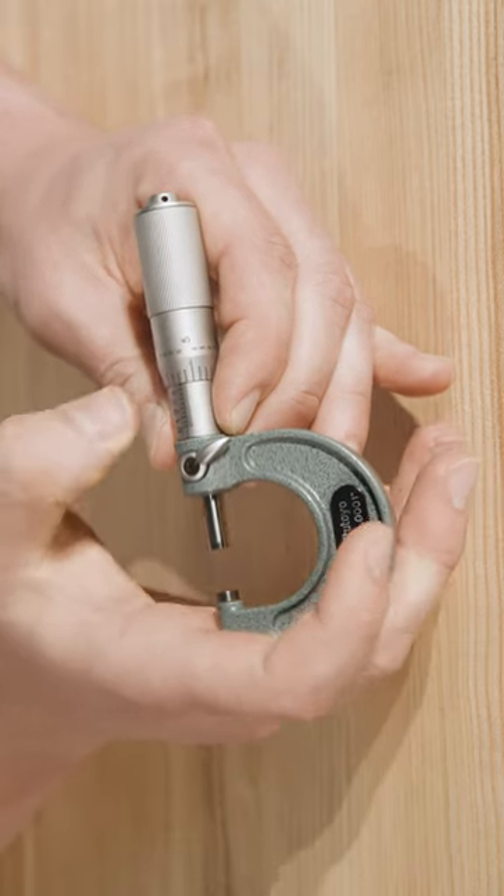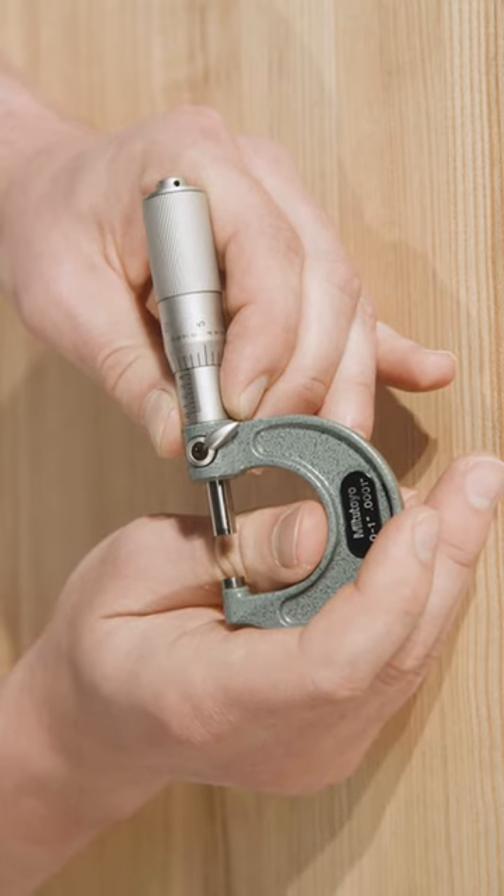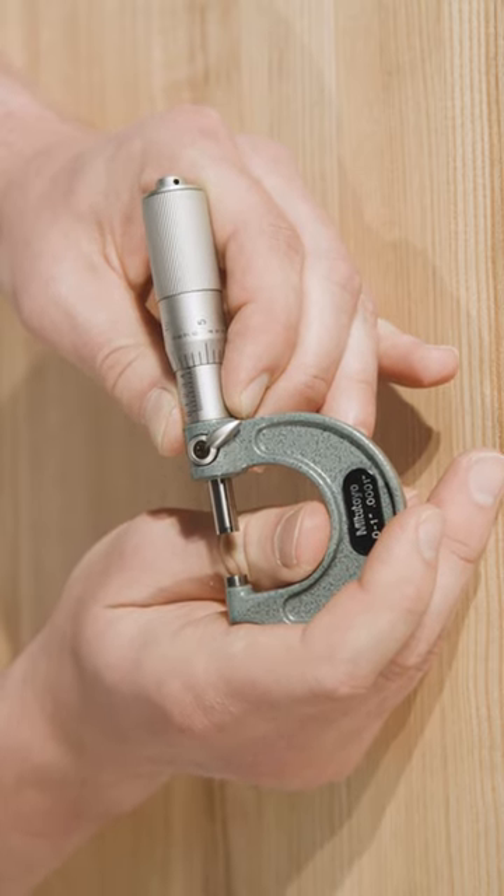The second set of graduations are etched on the thimble. These are typically etched at .001 inch, or 1,000th intervals.